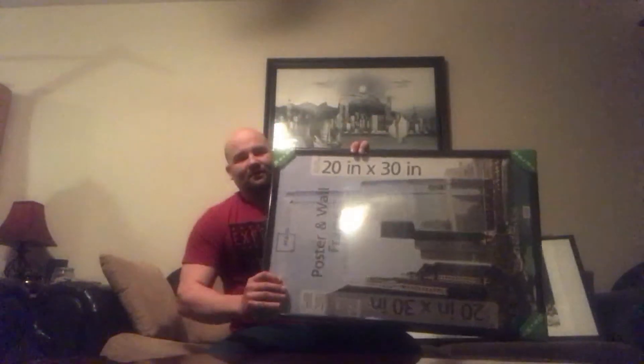Went ahead and got this wall poster frame from Walmart. As you can see here, it's a 20 by 30 — they're about $15.